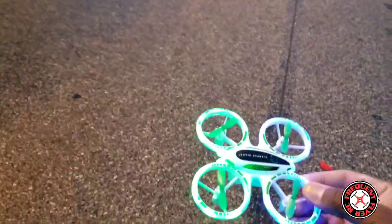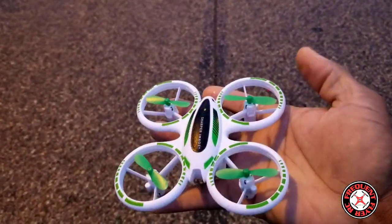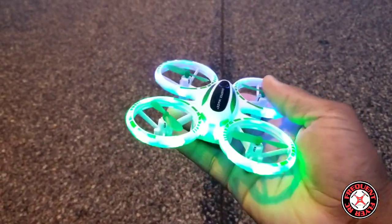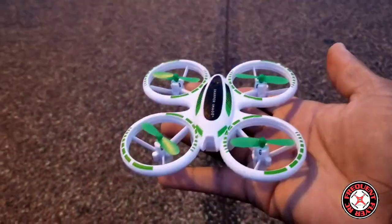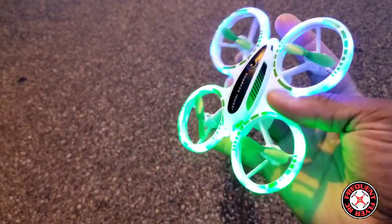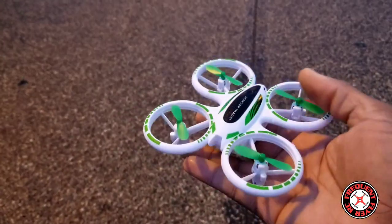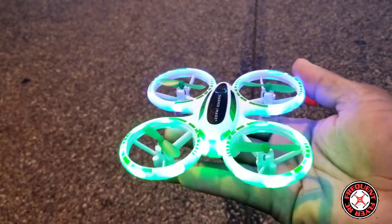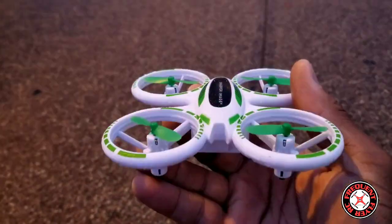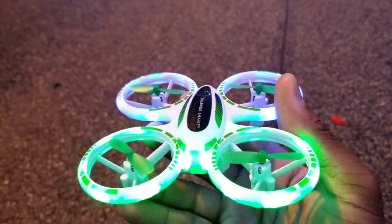The Sharper Image Glow Stunt Drone is a pretty decent flyer — not bad. I would recommend it as long as you recalibrate it before every flight. To recalibrate, put both sticks into the inside lower corners. It holds its height pretty well and it lights up really nicely. I'll give it a go — thanks for watching.